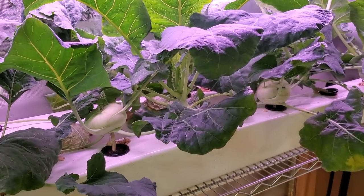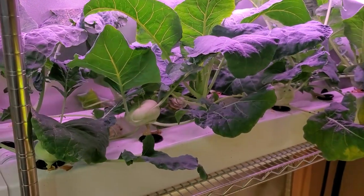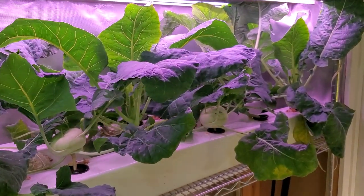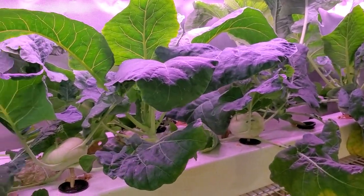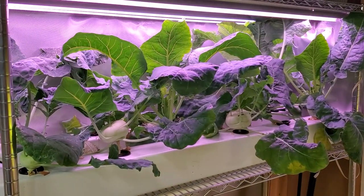What I ended up finding is that it was just a humidity issue. We have really low humidity indoors in the winter here in Wisconsin, and they're a lot more sensitive to low humidity than, say, lettuces. Now that it's summer, the humidity is naturally higher indoors and they're growing really well.